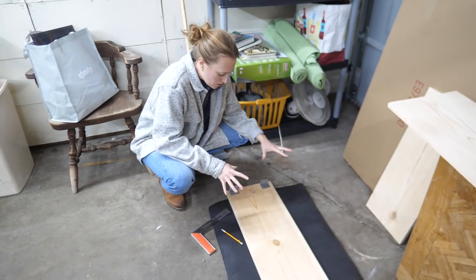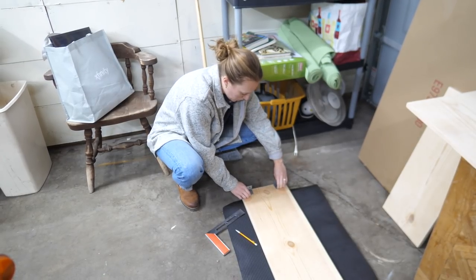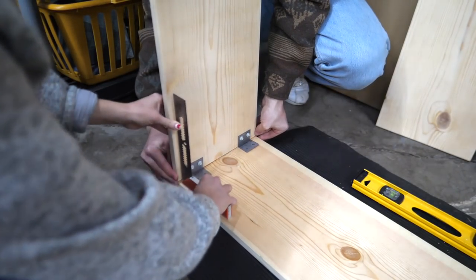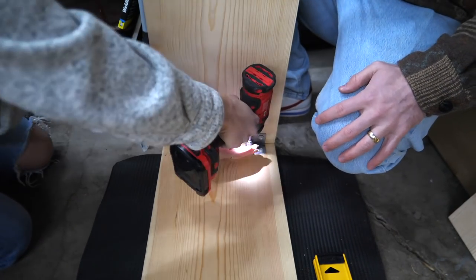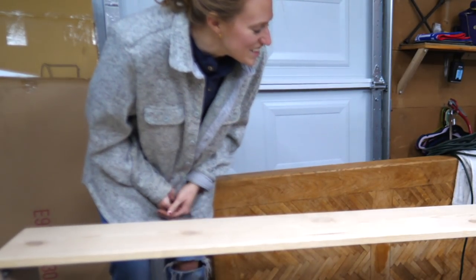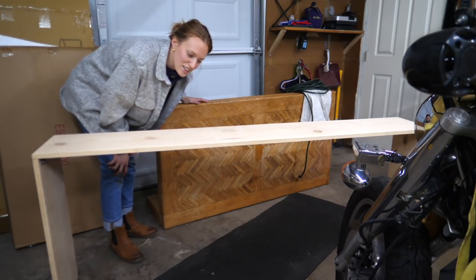Now that everything's all sanded, I'm going to put the brackets on the underside of the top of the table, measure them out equally and mark those so that we can screw them in equally. We've got the four brackets screwed in. It's sort of wobbly now, but we're going to flip it over and see how stable it is. Yeah, it definitely has a wobble to it, that's for sure. I like how it looks, but I think we're going to have to think of something else to make it a little bit more stable.